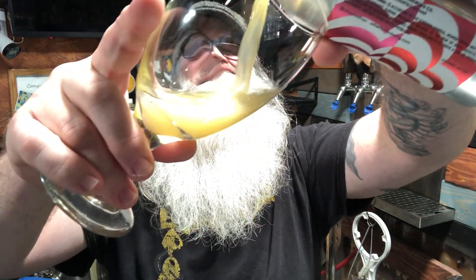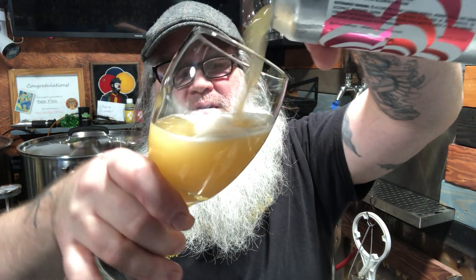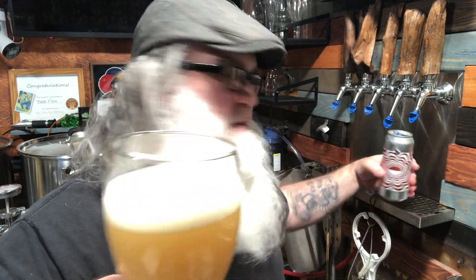Alright, let's go ahead and open this up — keep looking the wrong way, the camera's over there. Let's do a straight pour to get some head on there. That's what the can looks like — pretty cool.